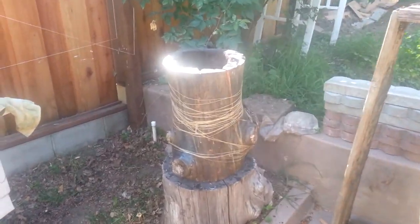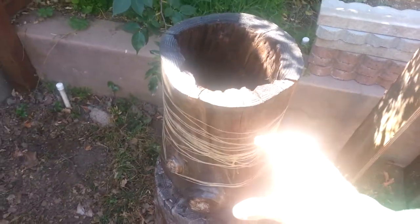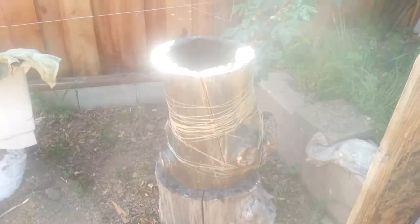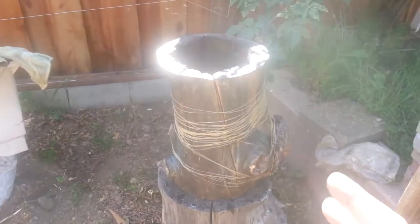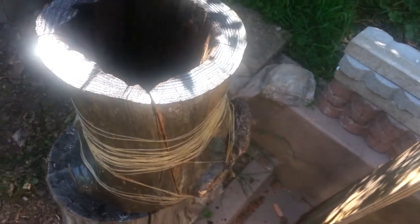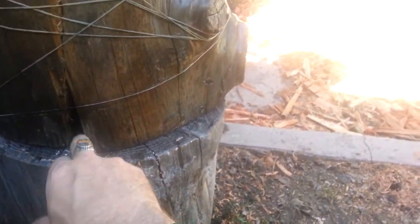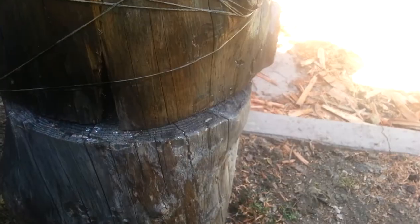I've completed my conservation beehive. All it is is an old cedar trunk I split in half, carved it out using a chainsaw and a chisel, then I set a fire in there and smoothed it out using a wire brush. The entrance is going to be right here, and I'm probably going to keep it on this log so it stays on and I can clean it off.